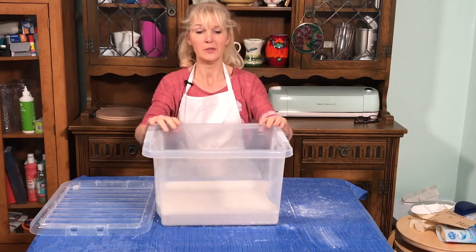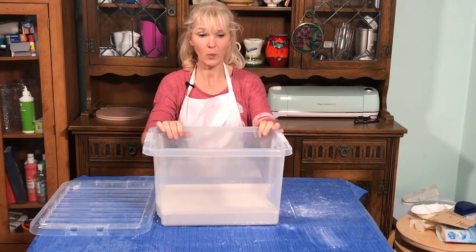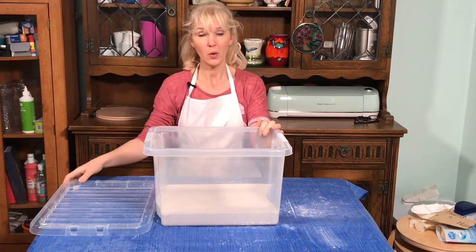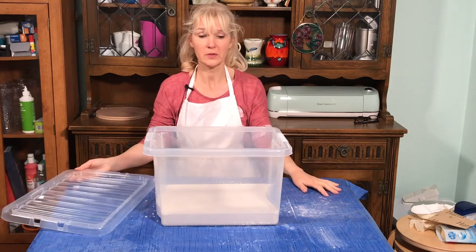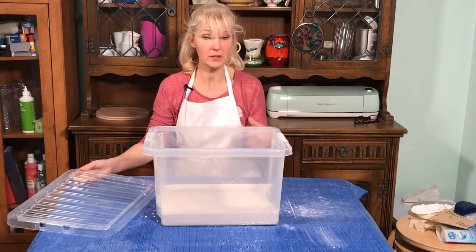In this video, I'm going to be showing you how to make this damp box for your clay. You can keep clay workable in there indefinitely, or you can also use a damp box to dry clay out slowly — for clay that needs to be dried out slowly so it doesn't crack.